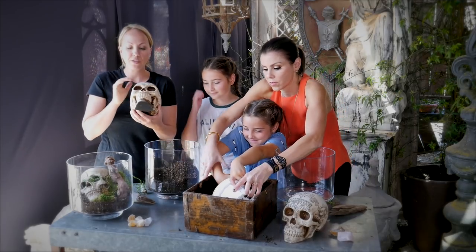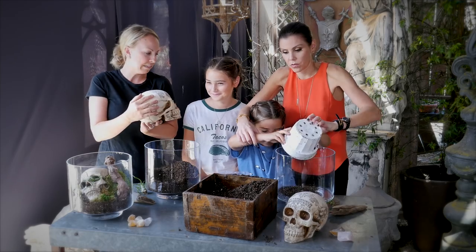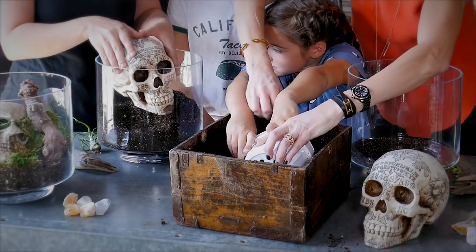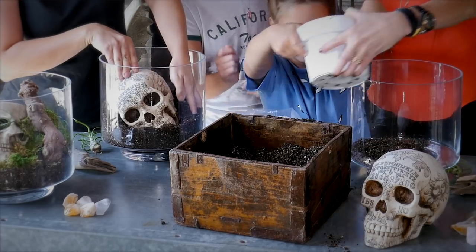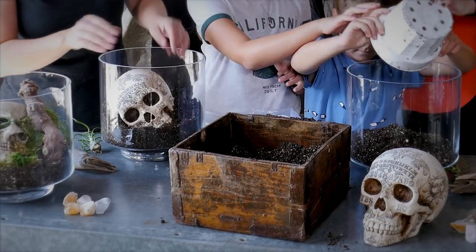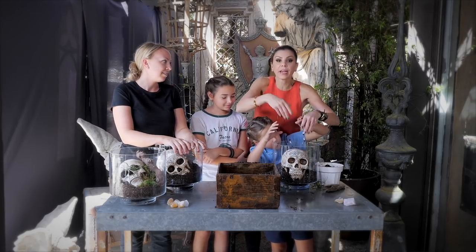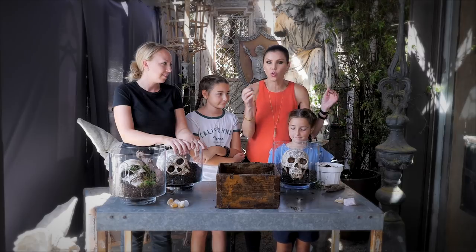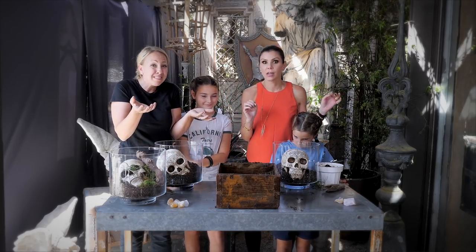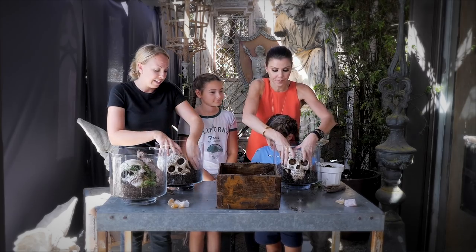Take your skull — these are really cool, they have kind of a Ouija board sort of print on it. All you need to do is just nestle it in there as if it's been buried in the ground. You could go to your local craft store and pick up some kind of cool Halloween element, whether it's a skull, a rat, or even a pumpkin to make it non-scary.